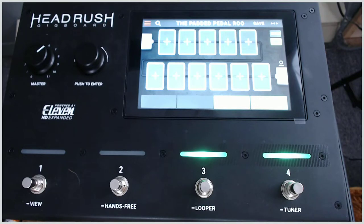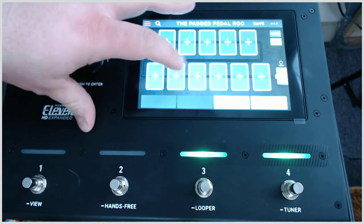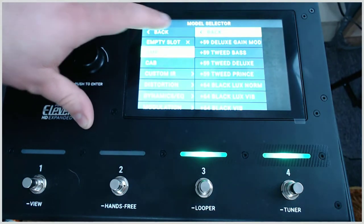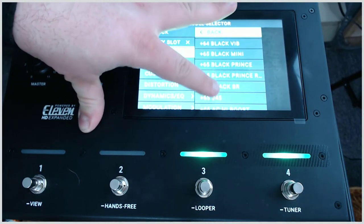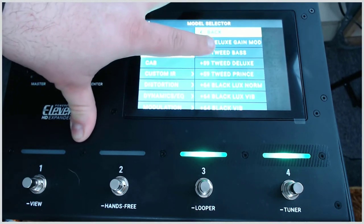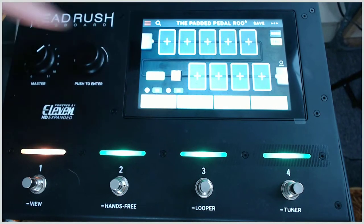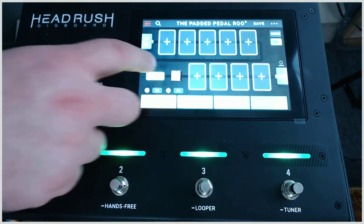Here is the HeadRush Gig Board. This is a blank rig, so let's get ourselves an amp and put it somewhere. These are all the different amp types that we've got in here. We'll go with a basement style amp, and it automatically picks a cab for you.